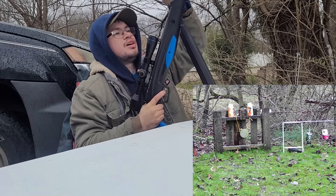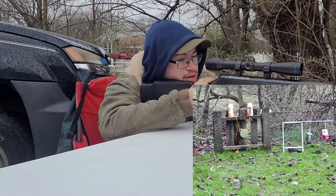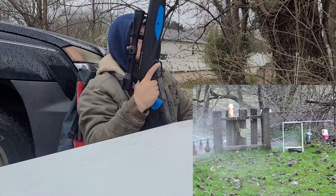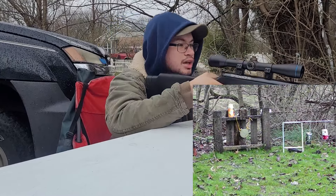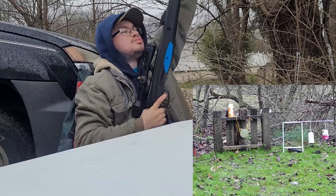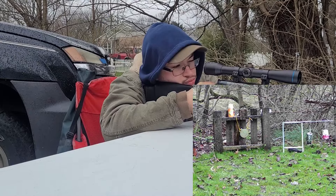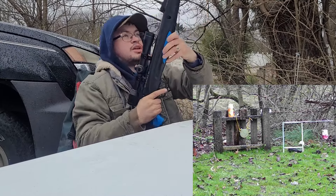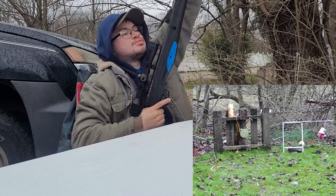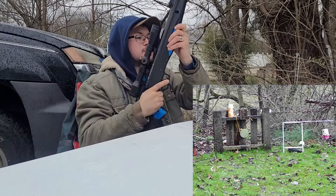Let's shoot one of those Glade air freshener cans and see what happens to it. That was neat! Now I got some swinging cans hanging up — let's pick on those a little. That can flew clean off. Smack them! Let's hit the gong one last time.